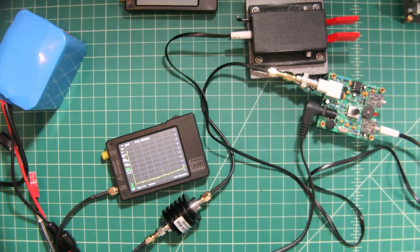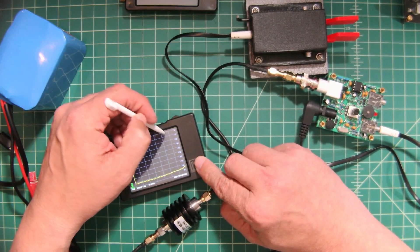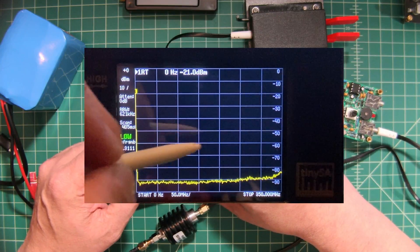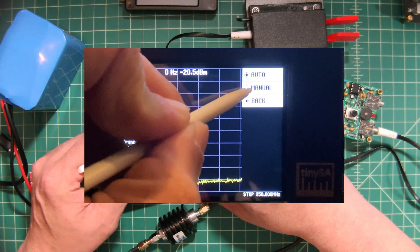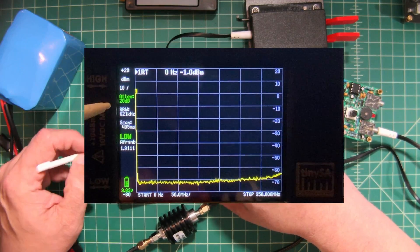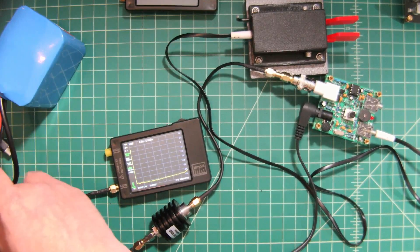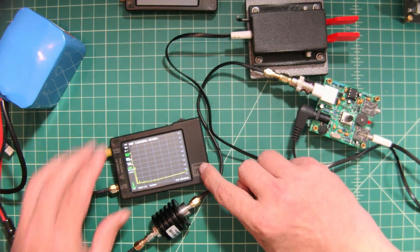Before we fire everything up — we do have our 40 dB of attenuation in line — I also want to go into the TinySA menu, under Level and then Attenuate, and manually set an additional 20 dB of attenuation. Then I'll go ahead and connect the battery, and we start to see some activity.